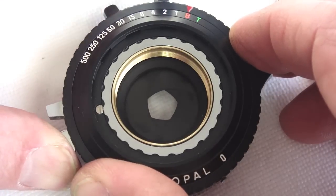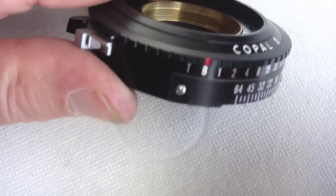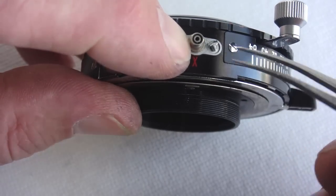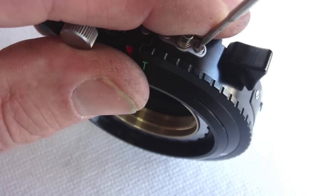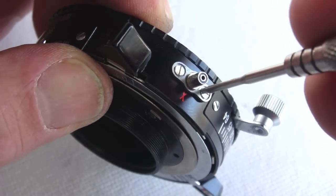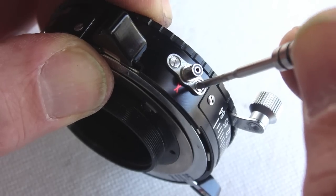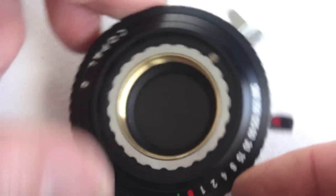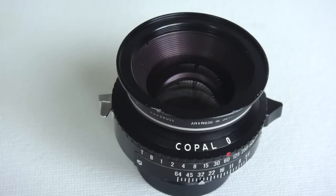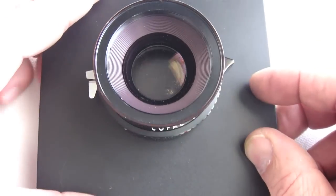Double check the diaphragm blade function. The flash socket still will need to be installed — it should go back together fairly easily. Hold it in place and wait to tighten both sides down after it is completely installed. All in all, a repair of this sort on a shutter of this type is a fairly tedious repair. It requires a skill set that might need a little practice to develop. Don't get discouraged. There is one more thing that needs to be done and that is to set the half-moon lock screw so that the retaining ring does not work loose. The Copal size zero shutter — a classic. Thank you for watching.